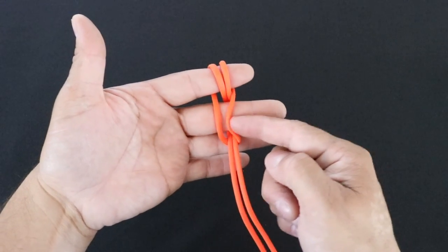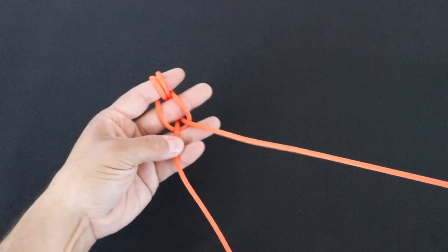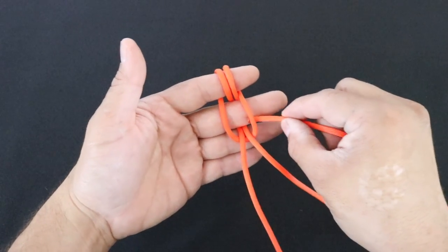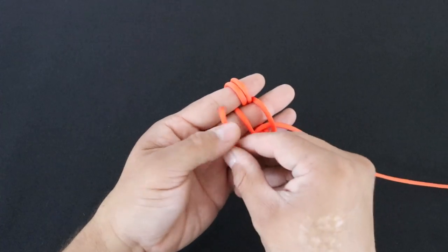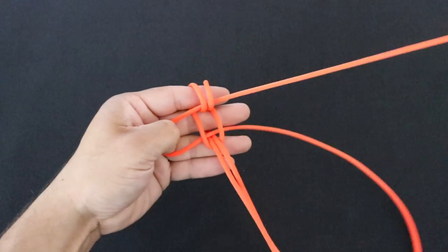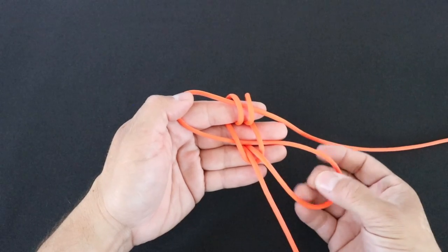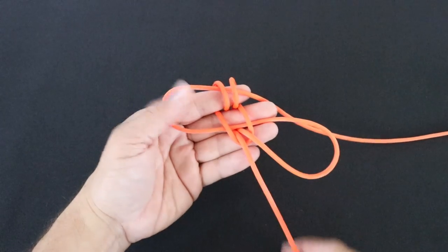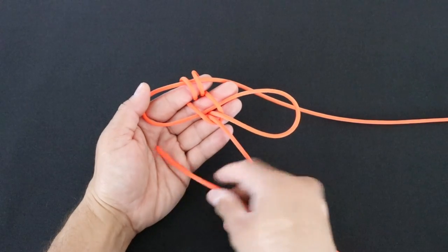So now I have a bottom window and a top window. I'm going to take my right strand and thread it through my bottom window and then continue it through the top window. Now when I pull it tight I have a loop on this side and a loop on that side. This is a symmetrical knot so I'm going to do the same exact thing with the left strand.